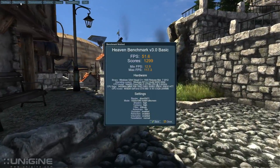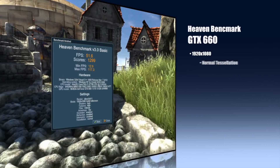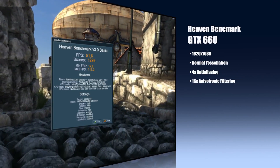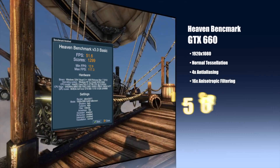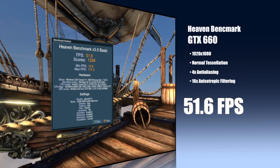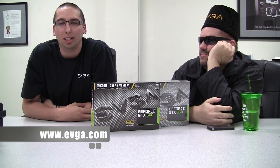Now let's take a look at some performance of the GTX 660. Running Heaven at 1920 by 1080 with normal tessellation, 4x anti-aliasing, and 16x anisotropic filtering, I scored 51.6 frames per second. So there you have it — the GTX 660 and 650 from EVGA. For more information, please visit www.evga.com or join the community at forums.evga.com.